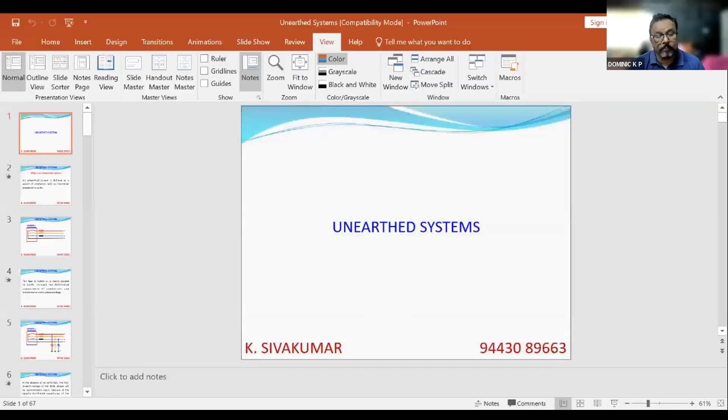We have 8 to 10 questions, so I'm requesting participants who are interested to ask questions to please post in the Q&A. I'll take relevant questions related to today's subject. Bharat is asking: please advise the right time to check earth resistance value.